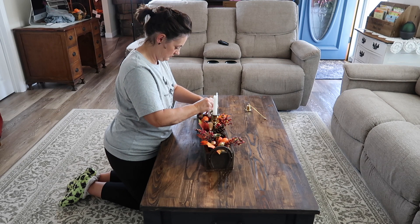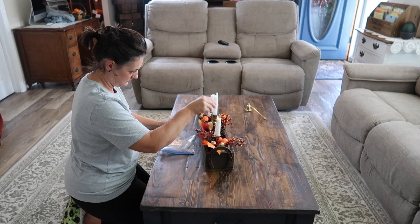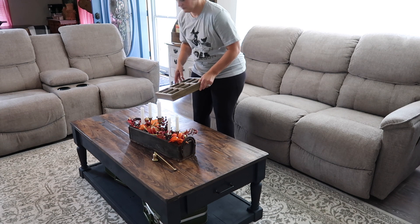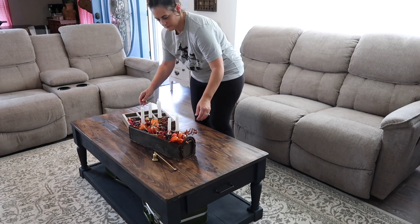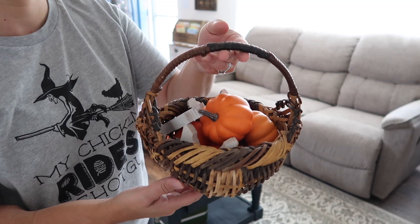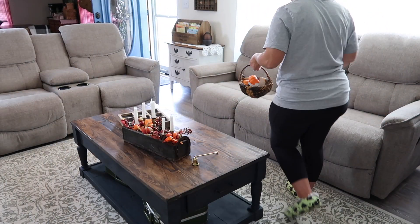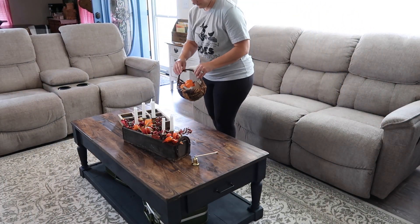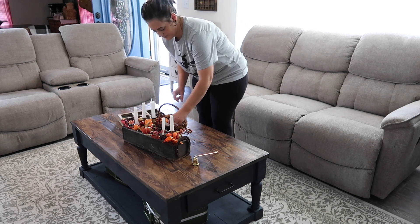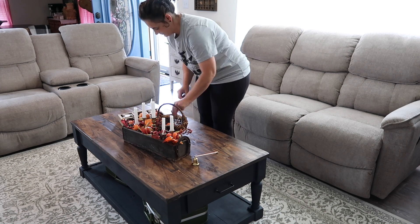Now back to the candlesticks — I'm going ahead and putting those in here. I have burnt them down so that they have that really black wick and the wax is kind of coming down the sides of them. I think that makes it look so realistic and great. And then here I'm adding a little game. In this basket are the game pieces — any guesses what this game is? I think this would be something that you would typically see on a table for some kiddos to have a lot of fun. The pieces with this — I'm going to be using pumpkins and little wooden chickens for the game of tic-tac-toe.